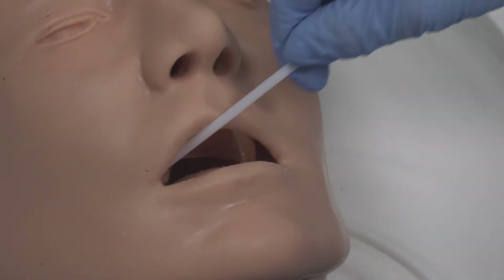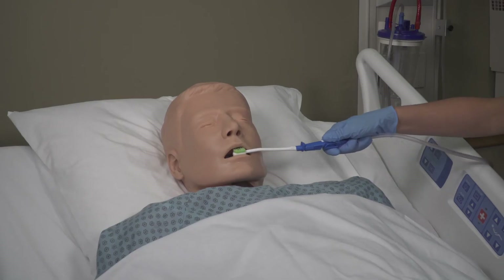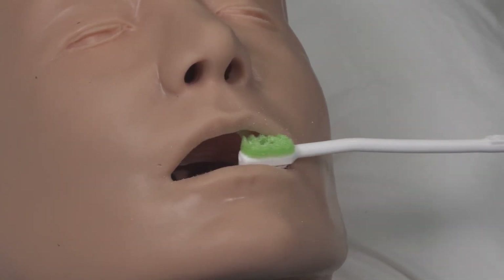At your next scheduled cleaning, according to your facility's protocol, repeat the actions from step one. Remember, protocol compliance is essential to achieve positive patient outcomes.